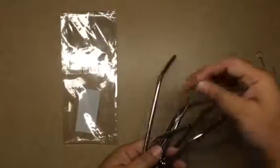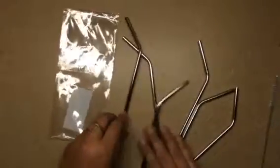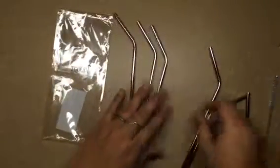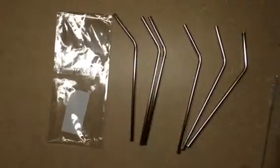Hello everybody, BlushChick here. I have some really awesome stainless steel straws today by T-Good. There are six bent straws. I believe these are eight inch straws — they make them in 10.5 inch and then an eight inch, so these are the shorter straws.